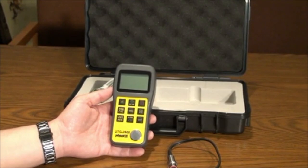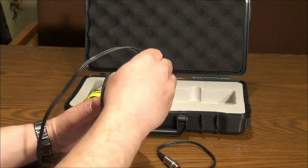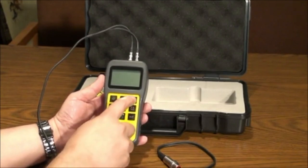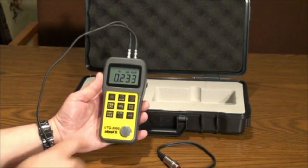To begin, insert the plugs of the transducer into either of the plugs in the gauge. Press the power button top right to bring up the interface. You can power down the unit by pressing the same button.